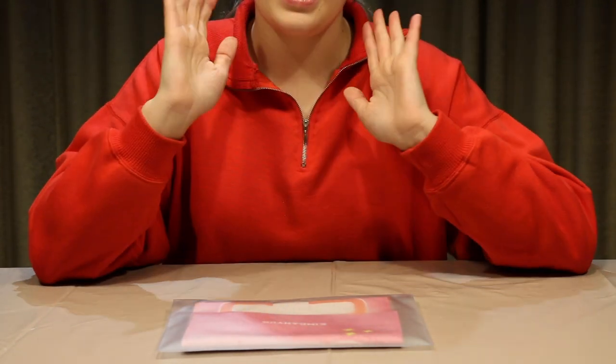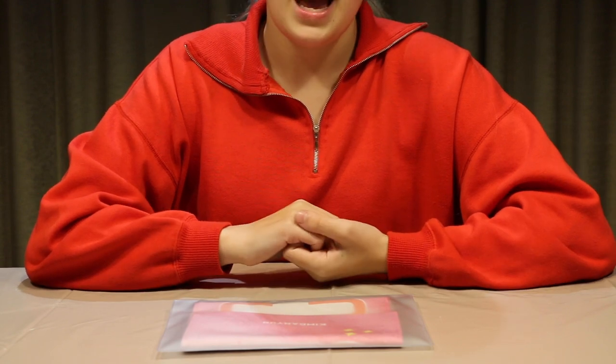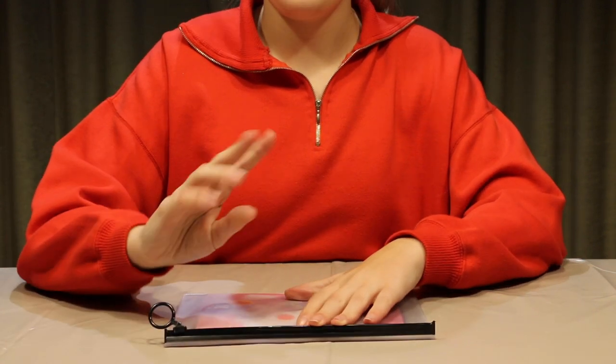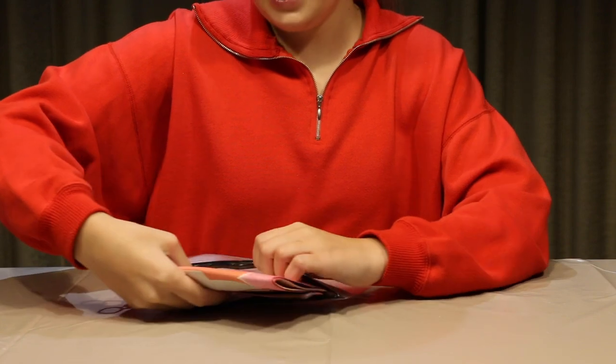Hey guys, so today I'm going to be unboxing a cheering slogan from the fansite FlowerDance, which is a Kim Dae-yeon fansite, and let's get into the video. My sister actually picked this up when we were in Korea at the Once Halloween 2 fan meeting when she went, and I'm just going to open it for you so you can see.